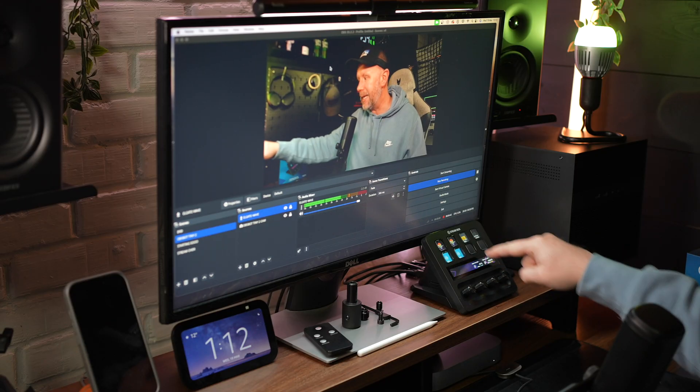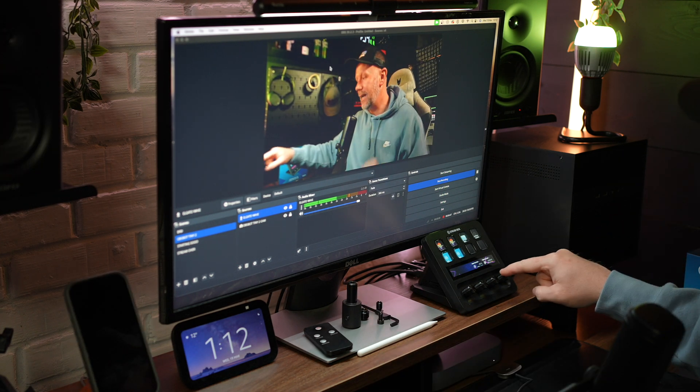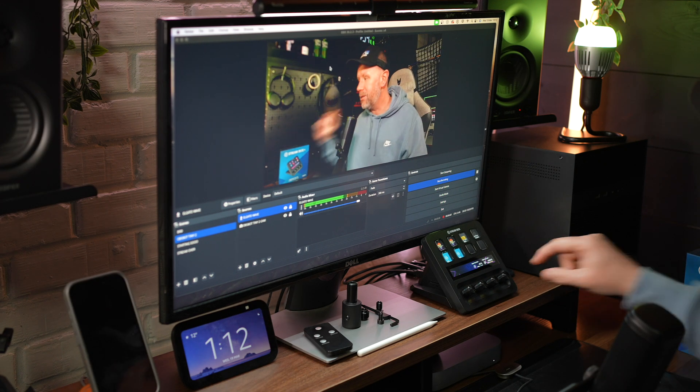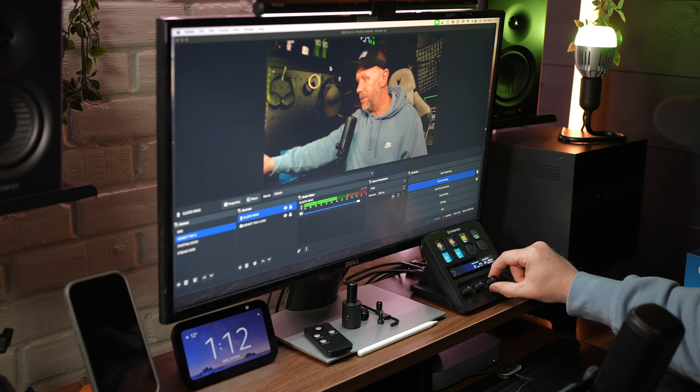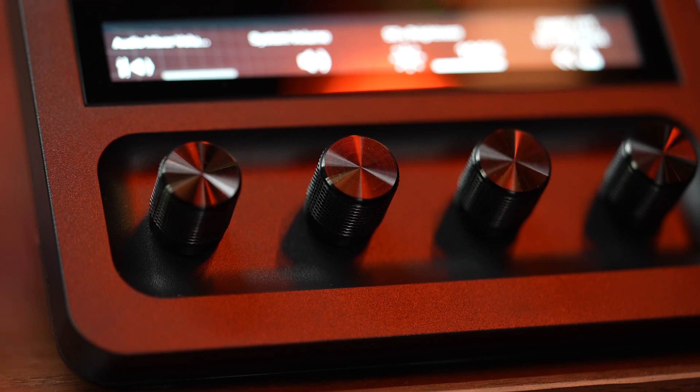Smart home automations is something that is really intuitive, especially with these dials, because I don't have to just press a button. I can press the dial which is linked to the light — on the key light for instance — and it turns the key light on. I can turn the brightness up and down. So it's not just a dial, it's also a physical button. Having the dials, the touch screen, and the buttons on the Stream Deck Plus for home automations is the first thing I absolutely love about this device.